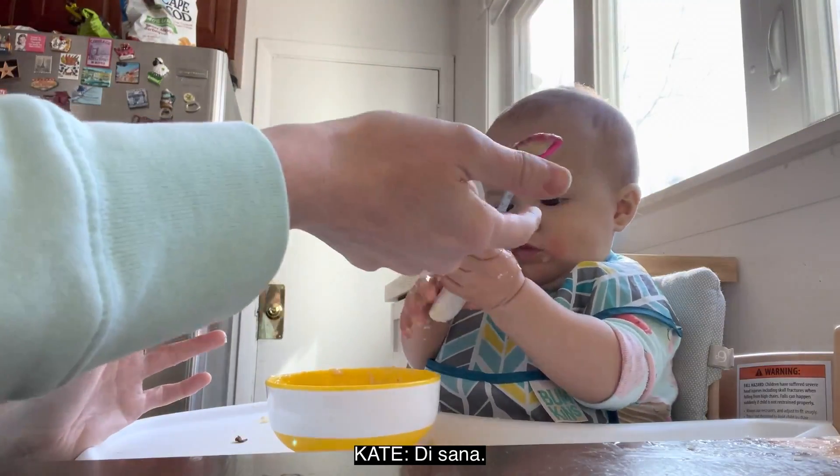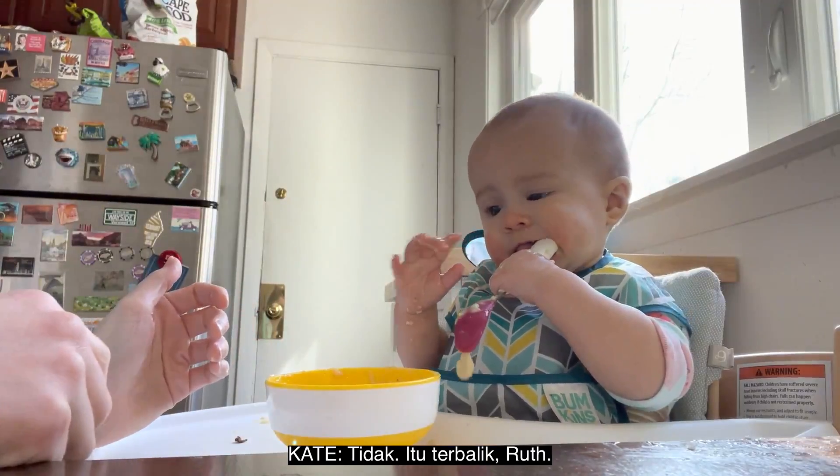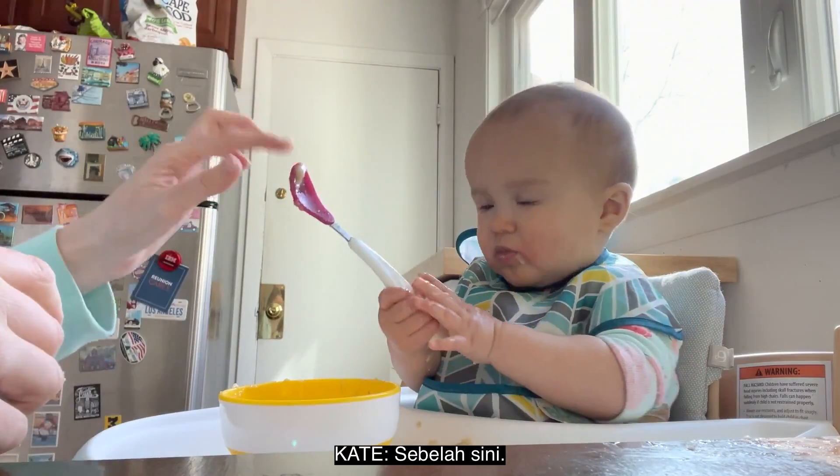Right there, eat that. Wrong side — no, that's the wrong side, Ruth. It's this side.